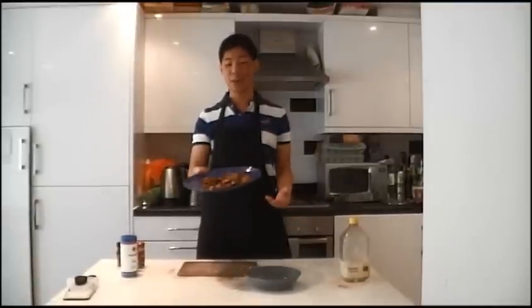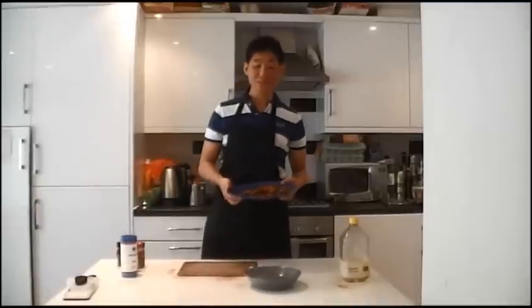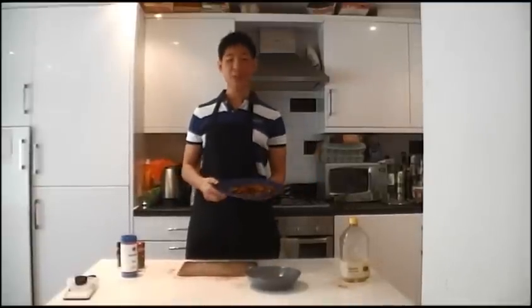So our potato chips are done. They didn't turn out quite how I wanted because I probably burnt them a little bit in the frying pan. But yeah, let's just go and see how it tastes.